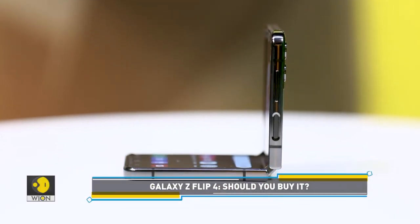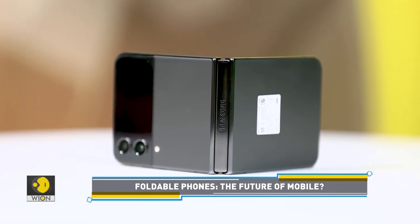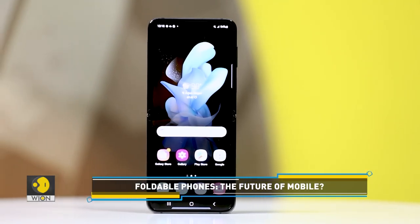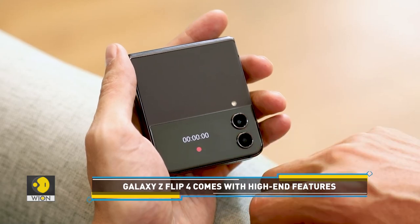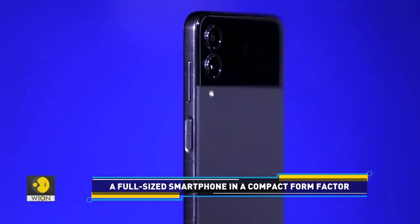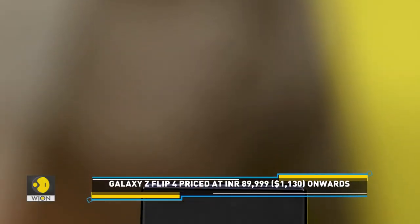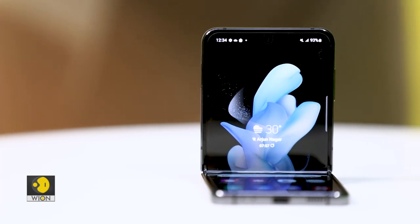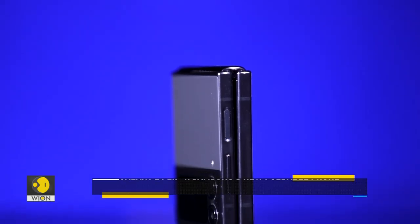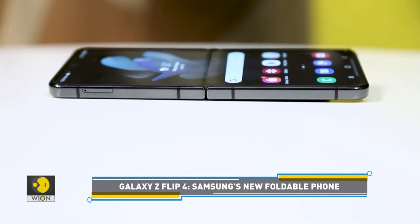The phone offers a foldable screen in a compact form factor, similar to what we have seen in the predecessors. When unfolded, the phone has a 6.7-inch Full HD Plus display. There's also a 1.9-inch Super AMOLED cover screen for notifications. The Galaxy Z Flip 4 features two 12-megapixel cameras at the back, and the front has a 10-megapixel shooter. The foldable phone packs a 3,700 mAh battery, which is slightly bigger than the one in the Galaxy Z Flip 3. It is engineered with the latest Snapdragon 8 Plus Gen 1 chipset and runs on the Android 12 operating system.